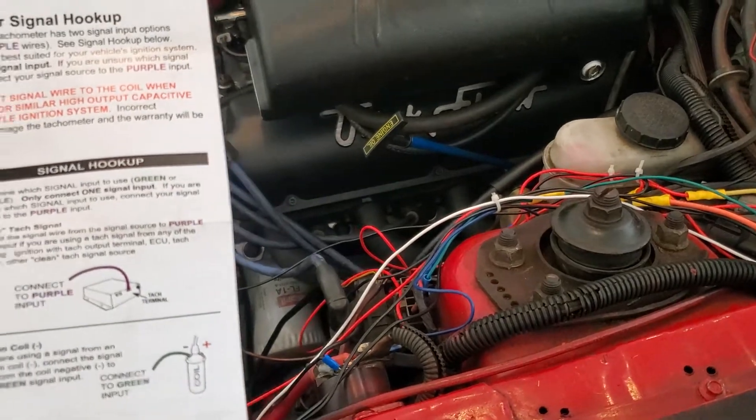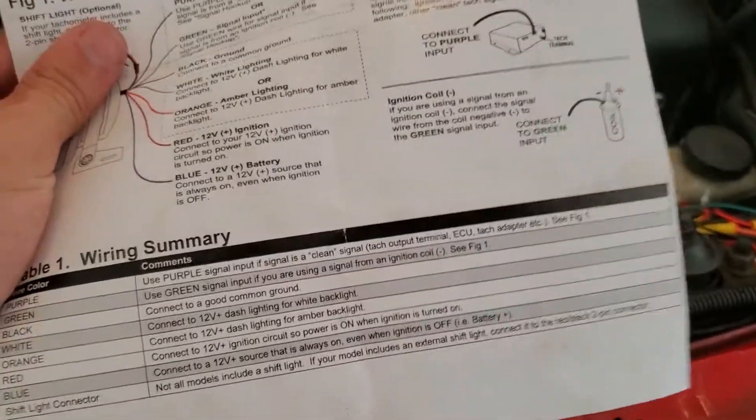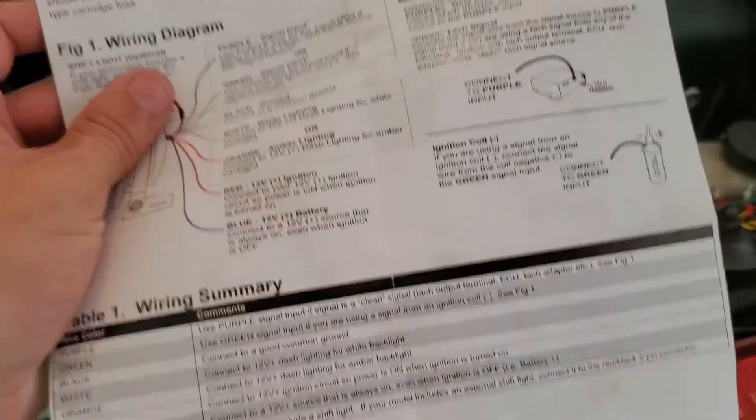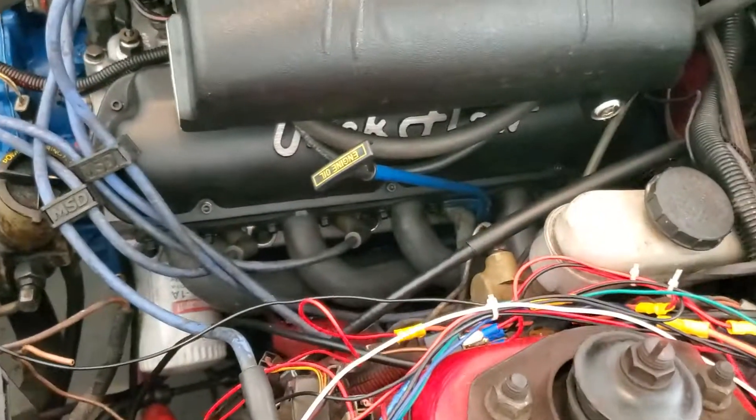You also want to connect something that's always at 12 volts, even when the ignition is off. That's going to be your blue wire. I connected that one to the solenoid as well.